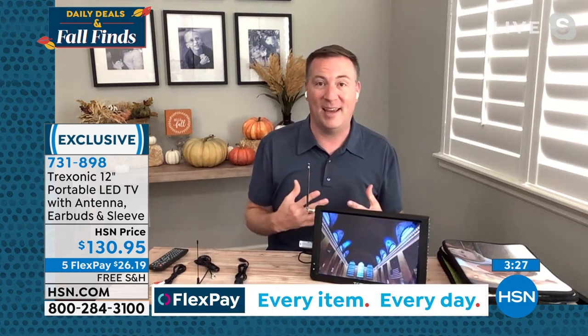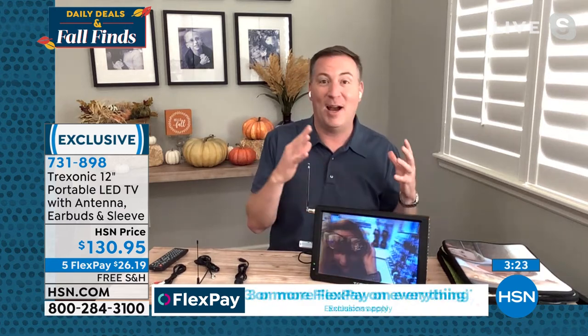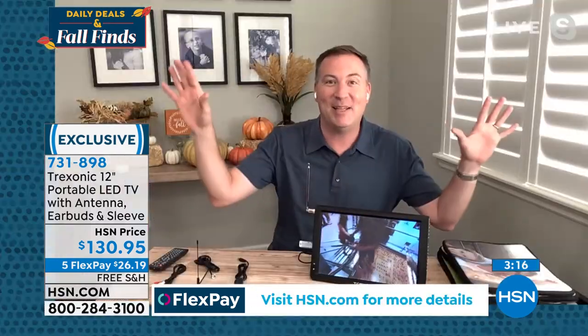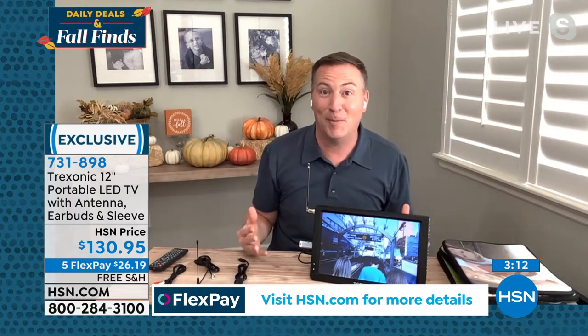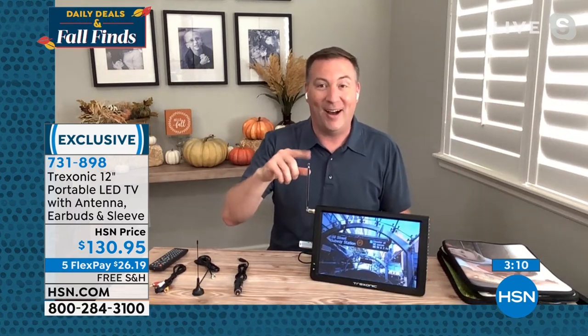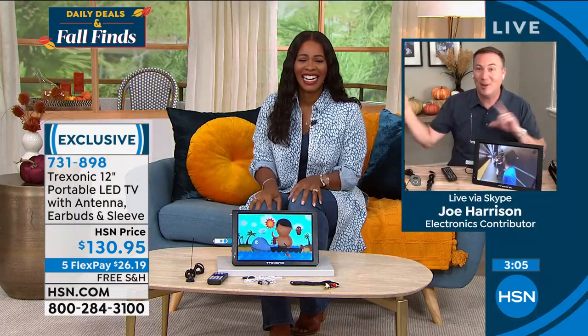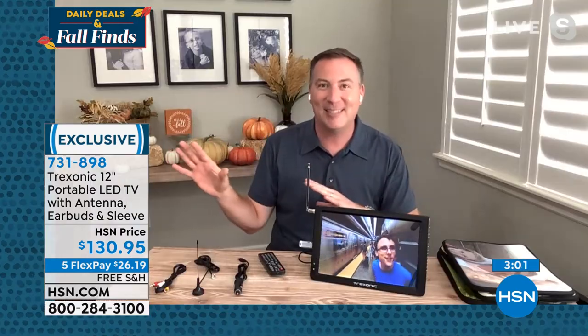This has become a marriage saver. On Monday nights, my wife is part of Bachelor Nation — I am not part of Bachelor Nation, but I am part of keeping my wife happy. So she gets the big TV. This sits on my countertop, and on Monday nights, football games are happening. So I can watch football while she's watching The Bachelor. I can change the channel, we're still talking back and forth — everybody's happy. I get my sports, she gets her Bachelor.